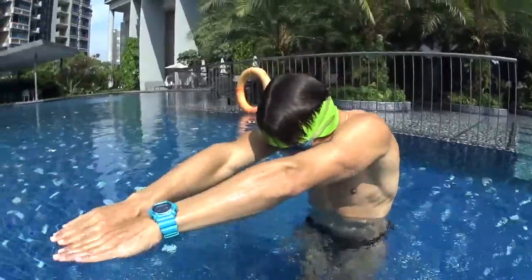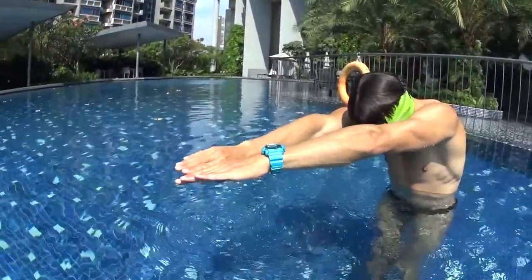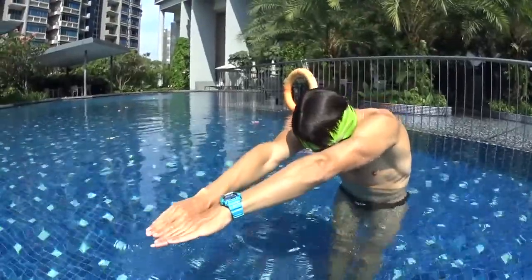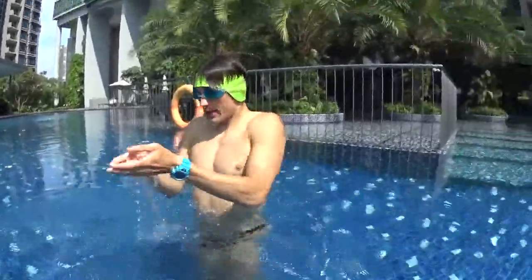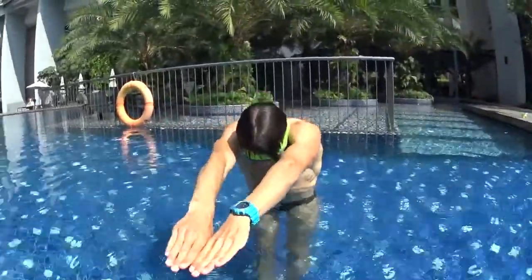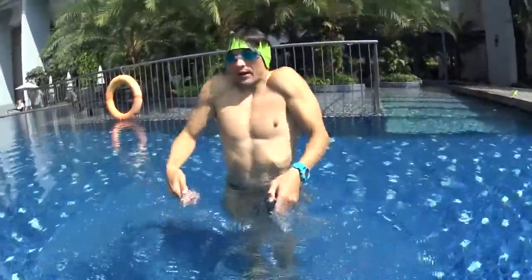For step number two, you will have to move your hand to breathe every third kick. So it looks like: one frog kick, two frog kick, three frog kick — breathe with your hands and go down. One frog kick, two frog kick, three frog kick — breathe with your hands and kick to glide again.